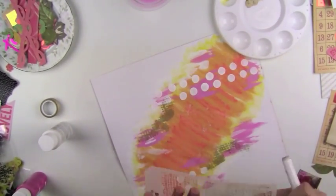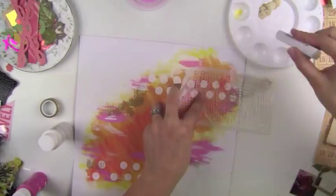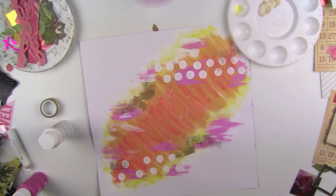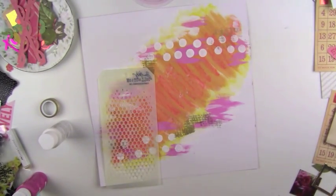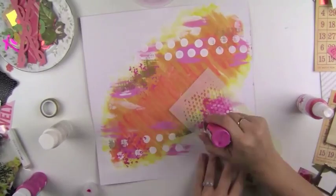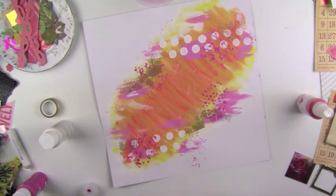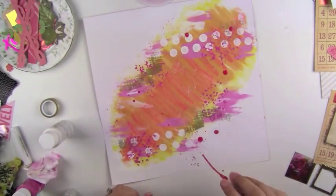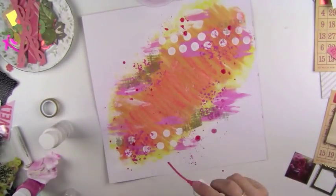I picked up these stencils at the Joann's sale that was 50% off, and I'm just having fun with them. I'm layering different paint colors, and this pink color I just used is from the Distress Paint in Picked Raspberry. I used the stencil and then I flipped it over and took some of the paint off the top just to add an extra different type of print on there.